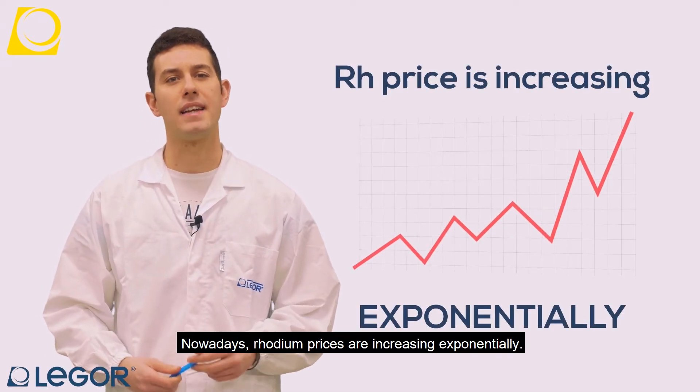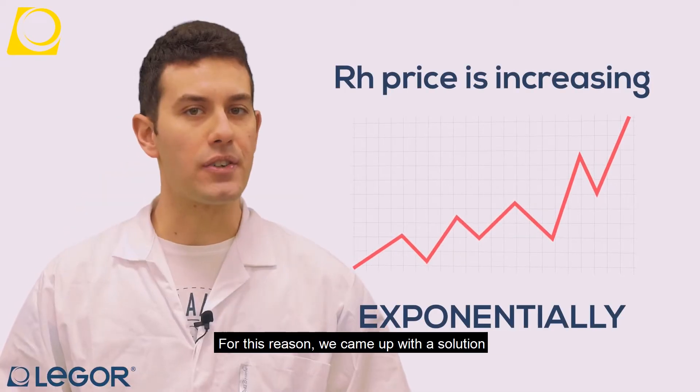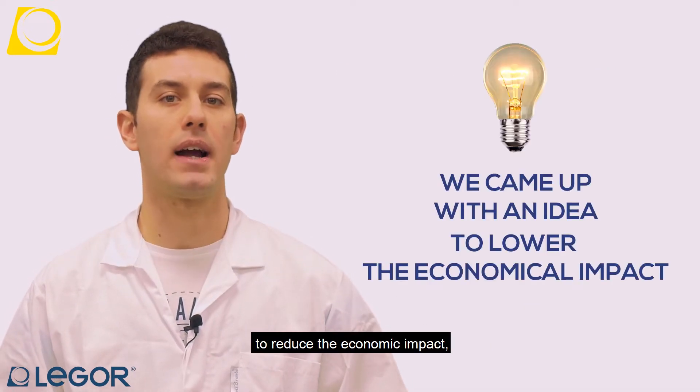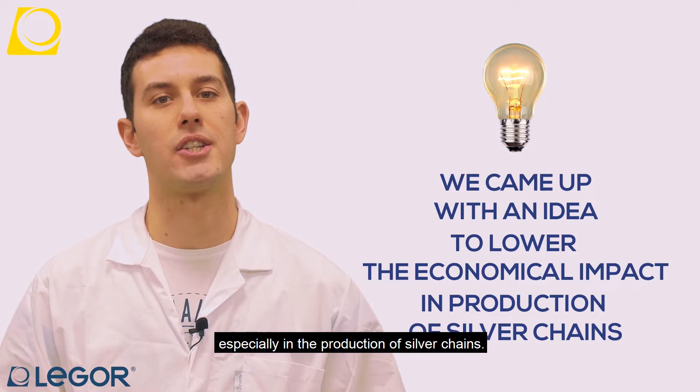Nowadays, rhodium price is increasing exponentially. For this reason, we came up with a solution to lower the economical impact, especially in production of silver chains.